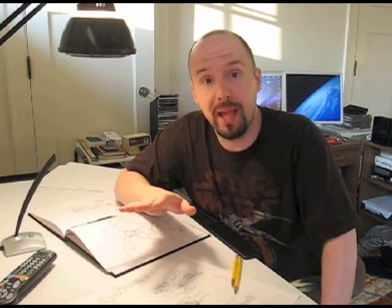Pretty cool, huh? So that's about it. I got the new equipment, it's all set. I think I'll be able to do videos, I'll be able to do time-lapses, I'll be able to do everything I want to do and put them back here on the website.